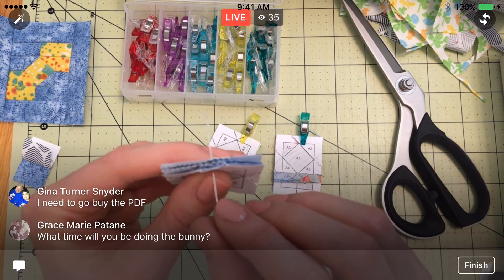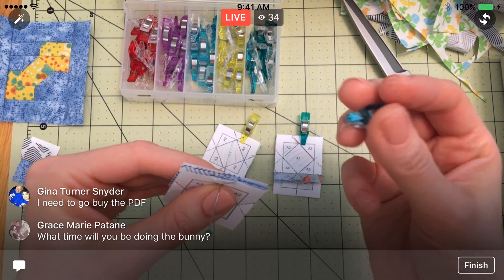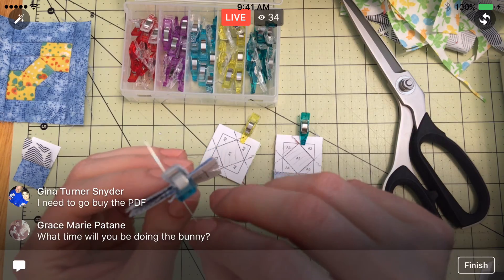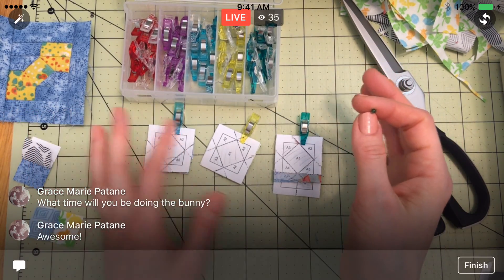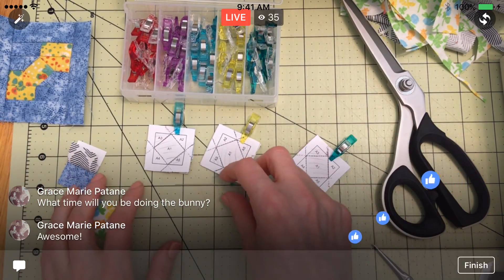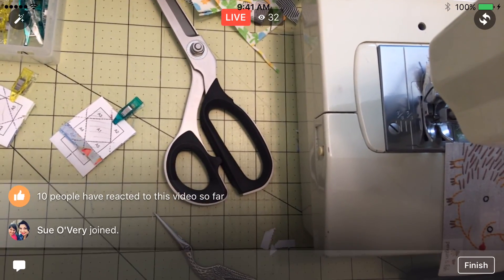It'll be two times every day next week — 7 PM will be the bunny stitch along, and then my normal Splendid Sampler stuff here will be at 9:30 PM still. The bunnies will go for about an hour every night, and I think it'll probably take the whole week. I want to make sure that I get a little video on how to transfer your embroidery design before we get started on Monday. I don't want to leave you guys hanging on that at all.